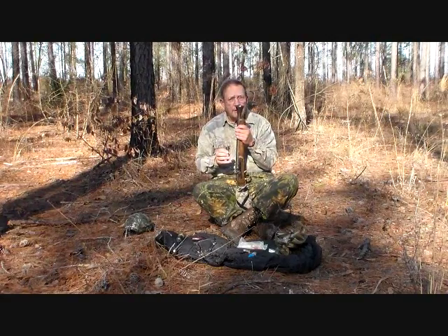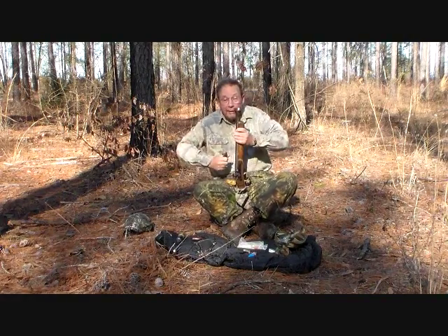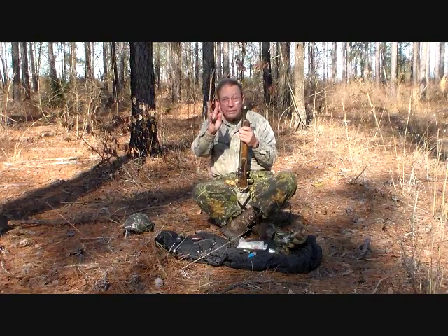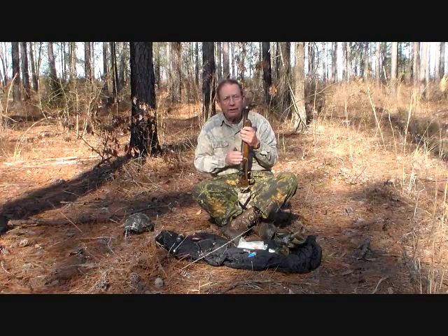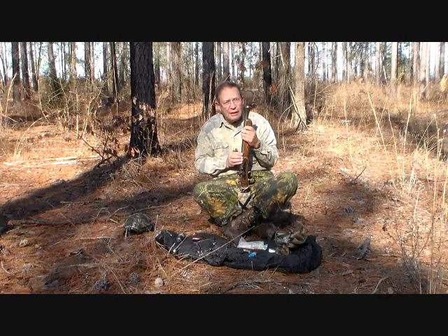This is where the funnel on the Blunderbuss comes in. You can imagine how that would ease loading if you were sitting on top of a buggy seat going bang bang bang, or riding a camel. That's how this thing originated. It does nothing to spread the shot. This is just a straight cylinder bore, 54 caliber, or 18 gauge gun.